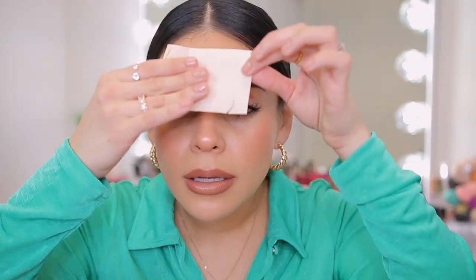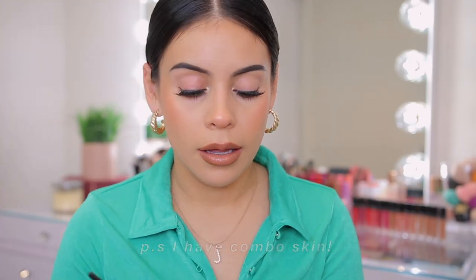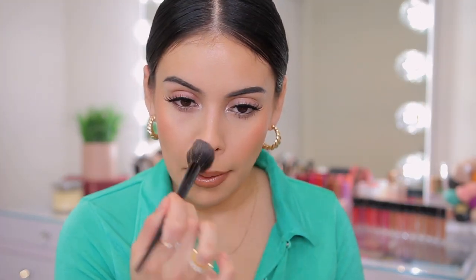I took my rice paper blotting sheets — you can get these at Sally's Beauty — and blotted off quite a bit of oil. If you have oily skin, make sure you're using a good mattifying primer underneath. I also added a little more powder foundation in those areas and it looked good as new and still very comfortable with nice coverage. Long story short, I am very impressed with this foundation — it wore beautifully, and despite getting very shiny on my forehead, after touching up it still looked really good.